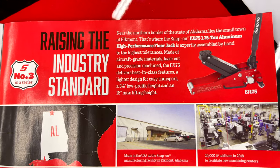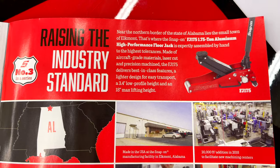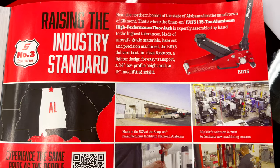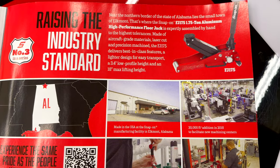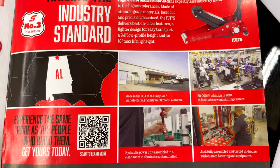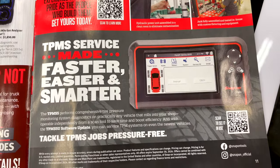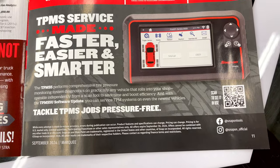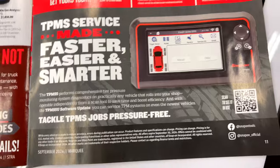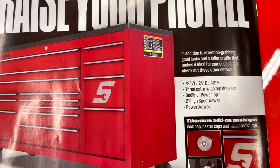They're talking about the jacks — they're made in Northern Alabama, not far from where I live. This is the FJ175, a 1-and-3/4-ton aluminum floor jack made in Elkmont, Alabama. Down here it's about TPMS service made faster, easier, and smarter — no pricing on that so we'll move on.